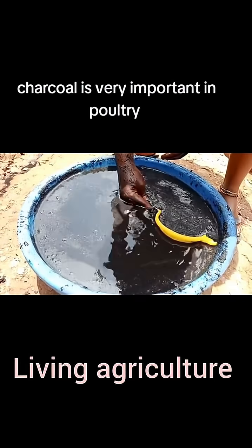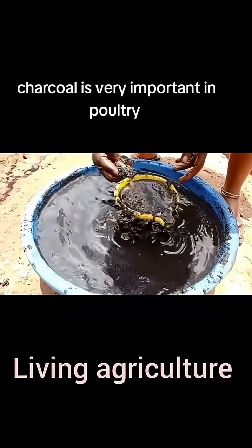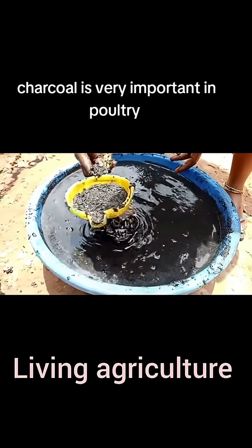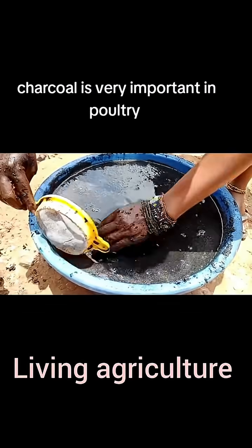The liquid form, we keep it in a 20-liter container — like the normal jerry can. 20 liters, and we cover it.